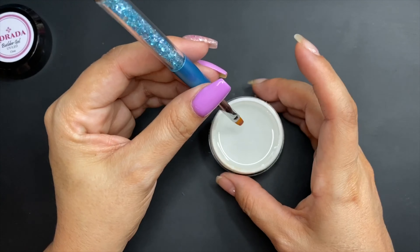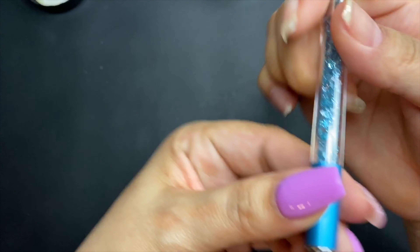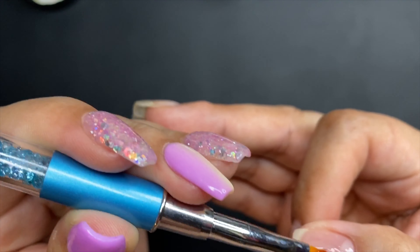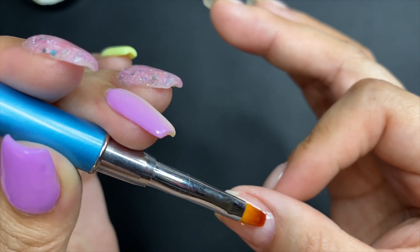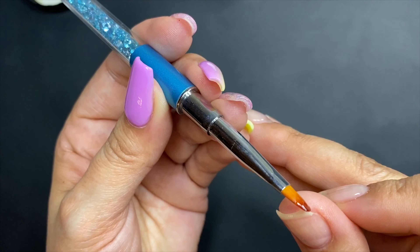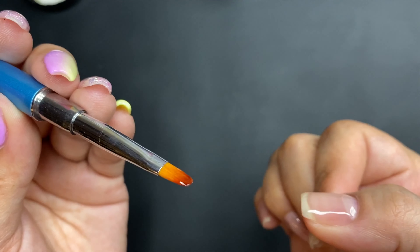Now let's apply another layer and this time I'm going to do it just a little bit thicker, so I'm going to grab just a little bit more. I'll put that right here in the middle of my nail and then start moving it everywhere. Don't forget to get your free edge — if you don't, you might get lifting.